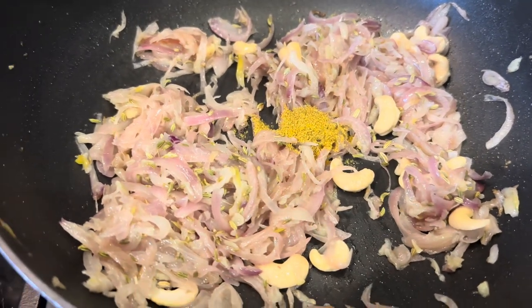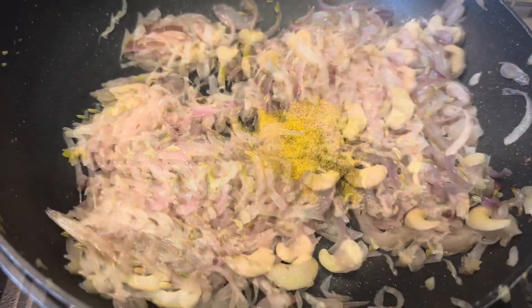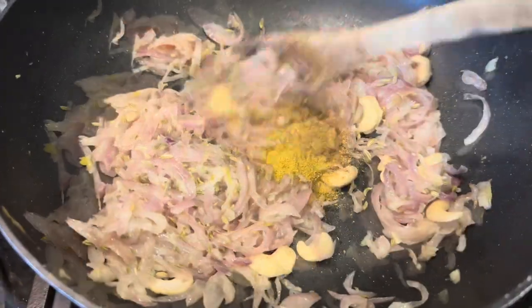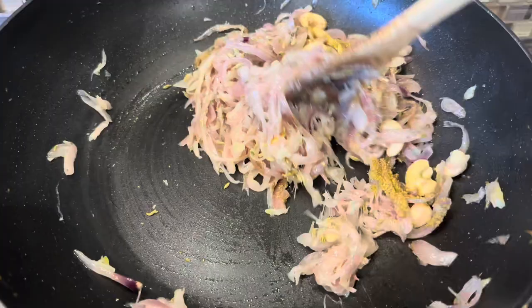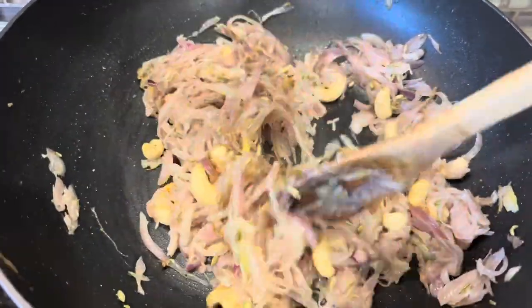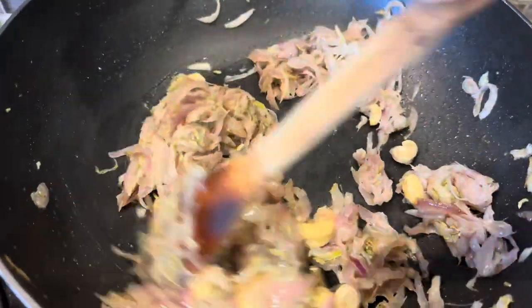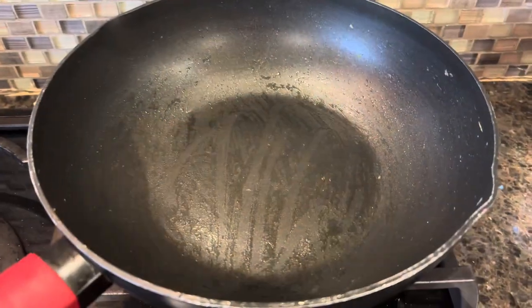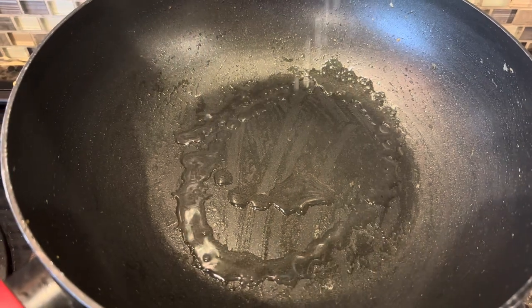Now add in some coriander powder, some garam masala powder, and some salt, and sauté them well. Then put this mixture in a jar, make a paste, and keep it aside. To the same pan, add in a little more oil.